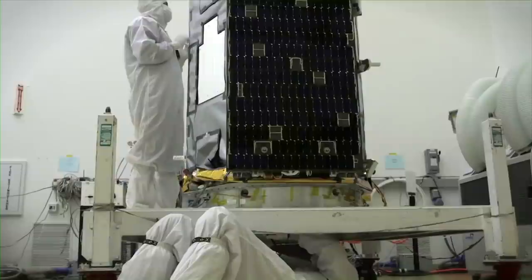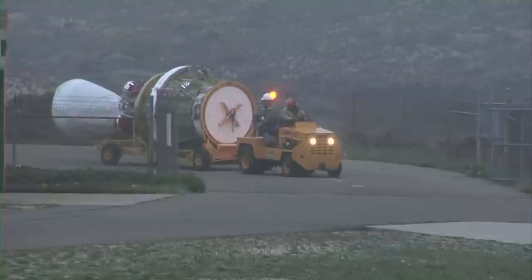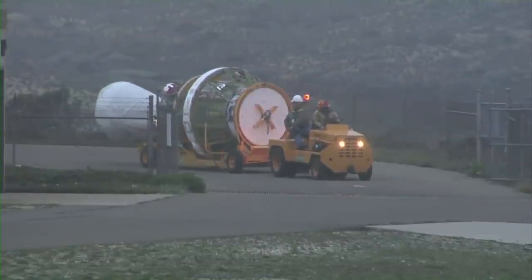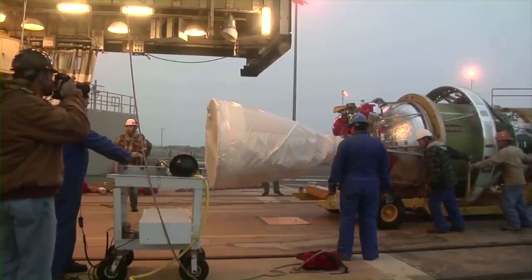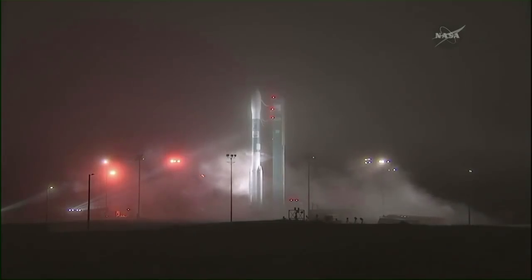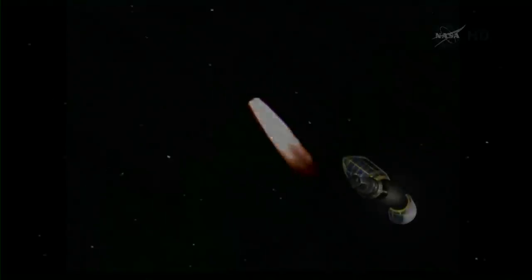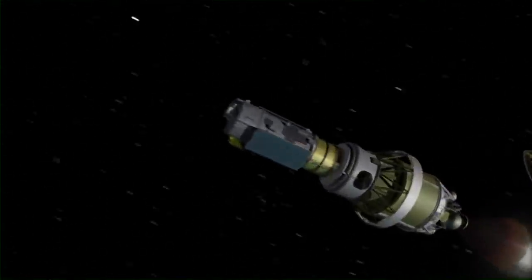This was the second time NASA had built an orbiting carbon observatory. The initial satellite, OCO, launched in 2009, failed to reach orbit when the payload fairing didn't separate from the spacecraft. A duplicate orbiting carbon observatory, known as OCO2, successfully went into polar orbit in July 2014.